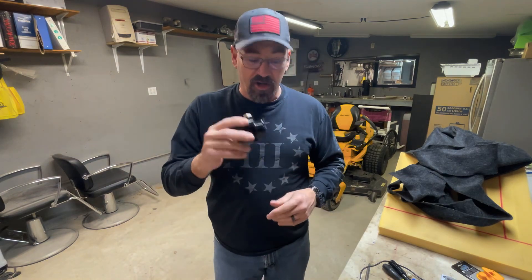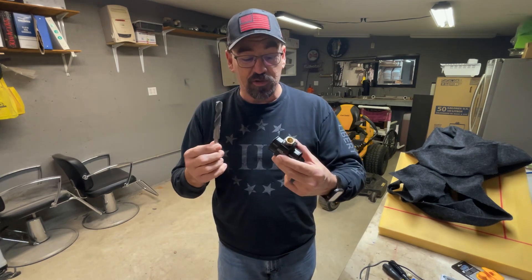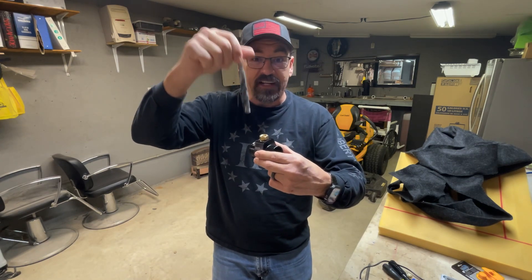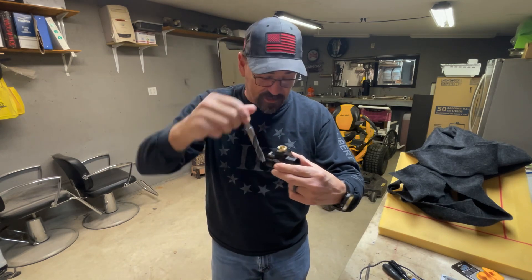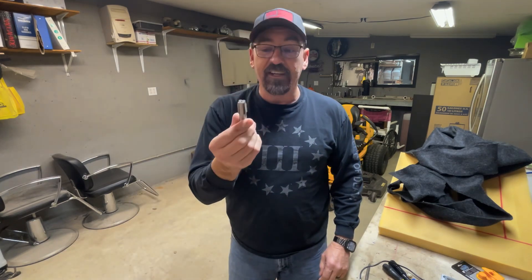So what I did was I bought this and I drilled it out with this. Now you want to make sure that you use a drill press when you drill this, because this is going to go through straight and it needs to be as straight as possible. Use a drill press and drill it out, then get you one of these half inch —